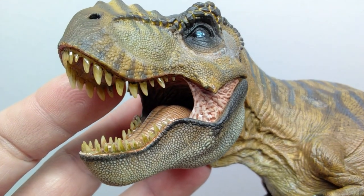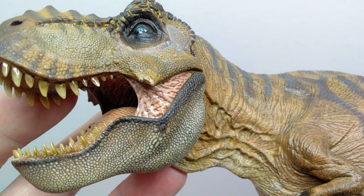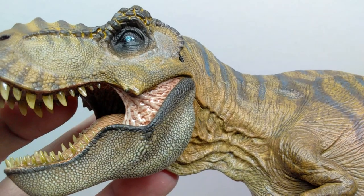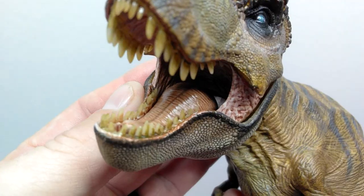The mouth appears to be painted very similarly, if not exactly the same, to the initial one we looked at. You can see a very nice pinkish coloration on the skin flap on the side of the mouth, as well as a really nice dark wash applied to make the detail pop beautifully.